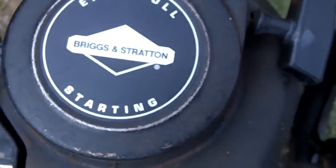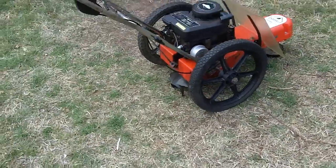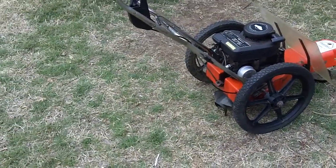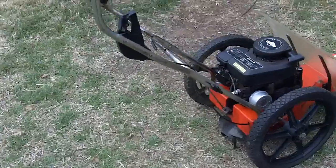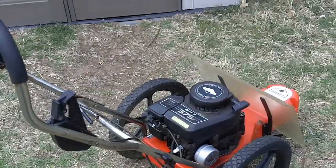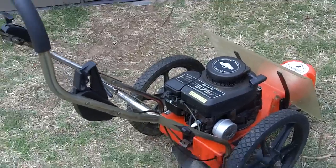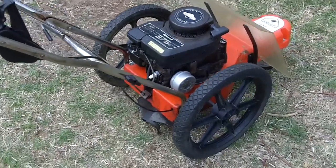Easy pull starting — I can definitely believe that. Not too bad. Two pulls. It definitely runs a lot better than my grandparents' Craftsman trimmer mower with a Tecumseh engine. That's for sure.